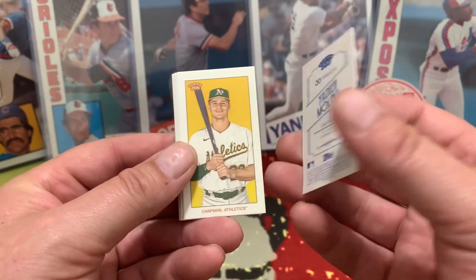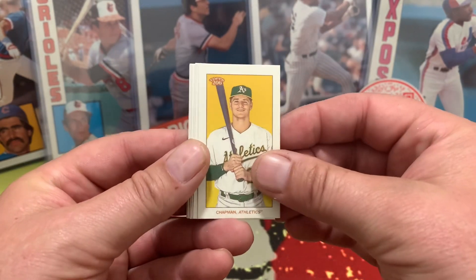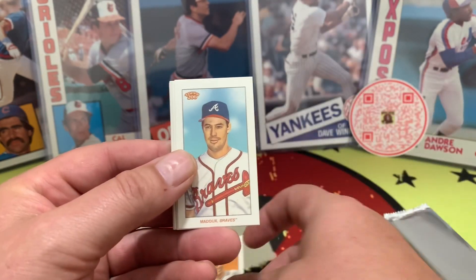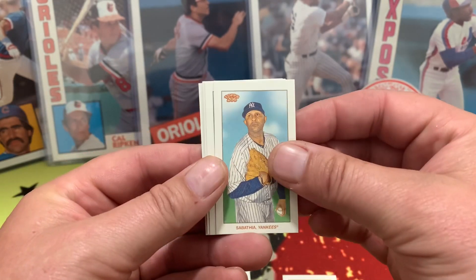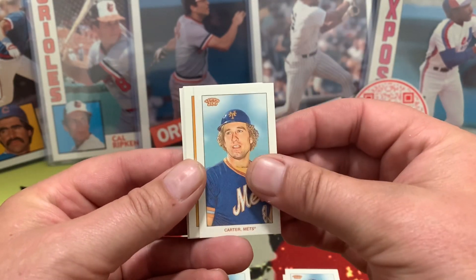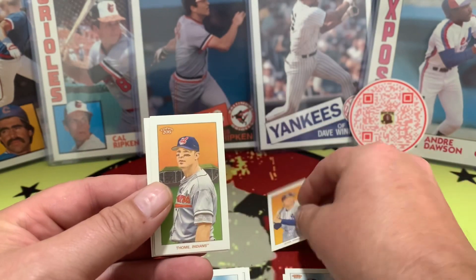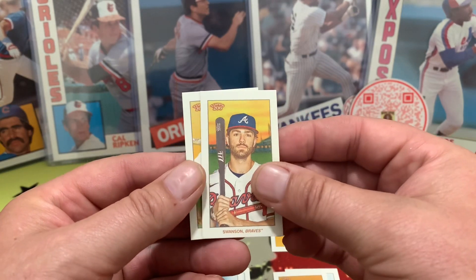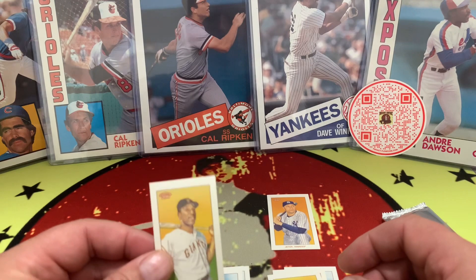Let's take a look — we got Molina, Chapman for the A's, Willie Mays for the Giants, Maddox, Hall of Famer Sabathia for the Yankees, Gary Carter, Derek Jeter — very cool — Jim Thome, Dansby Swanson for the Braves, and Willie McCovey. Got a couple Giants in there.